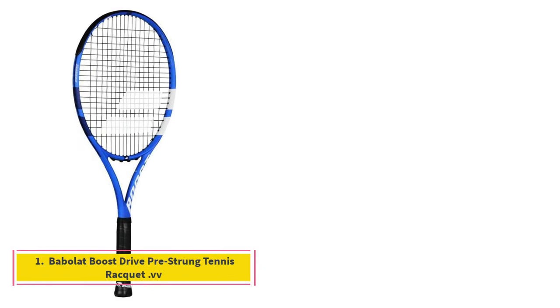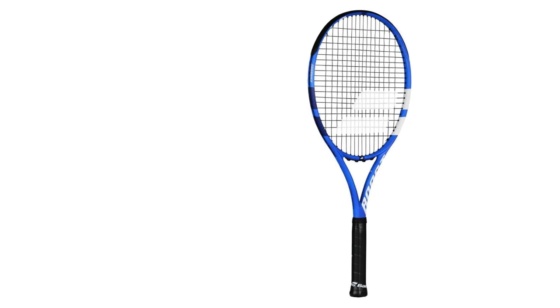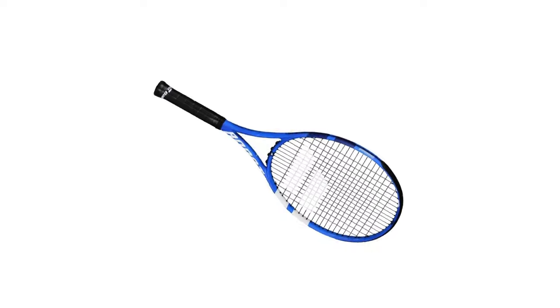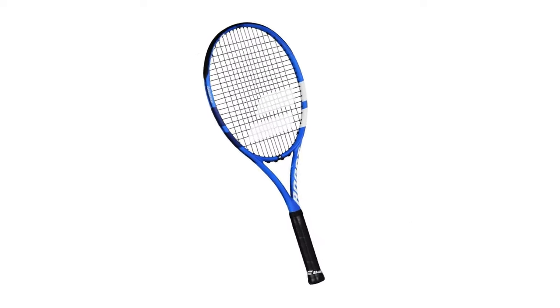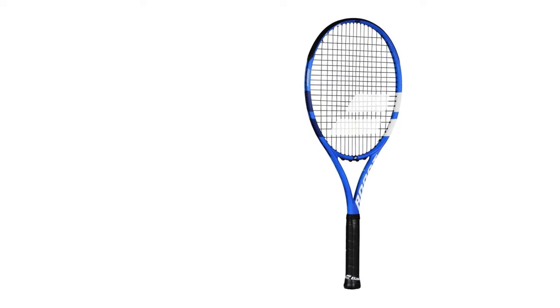Number 1: Babolat Boost Drive Pre-Strung Tennis Racket. Both of the tennis pros we spoke to recommended Babolat tennis rackets, and the Boost Drive is one of the brand's standouts, especially for beginners. It checks all of the boxes — the head size is a roomy 105 square inches, so inexperienced players have a better chance of hitting the sweet spot. The racket weighs just 9.2 ounces unstrung and the grip size is just right.